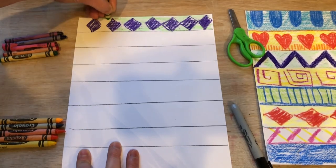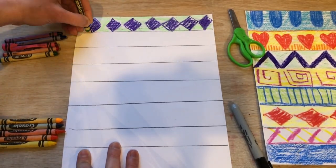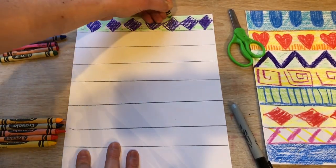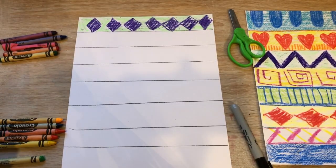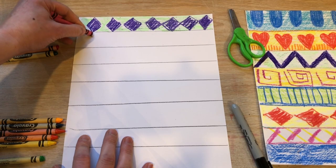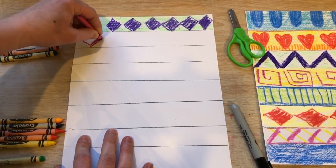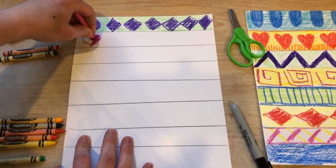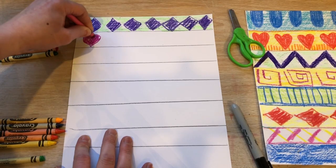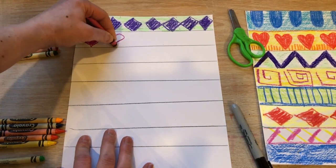If I was using marker I would carefully go around so that the marker wouldn't bleed together. Just use whatever you have — colored pencils, something to create a pattern. I'm gonna use lots of warm colors and I'm thinking about New Mexico and the things I saw in the BrainPOP.